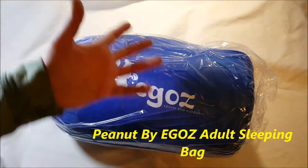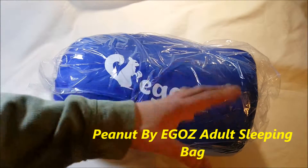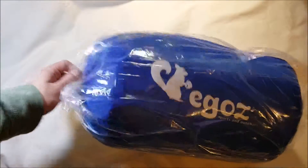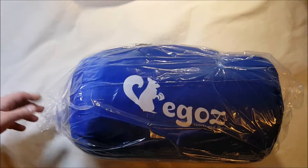I've got another sleeping bag product tour — unpacking, whatever you want to call it. It's not an unboxing. It came in a box, but it's just a regular Amazon box, and the packaging is just this bag, which is fine. It's a sleeping bag, it's not fragile or anything. They're saving money on the packaging, not a big deal.